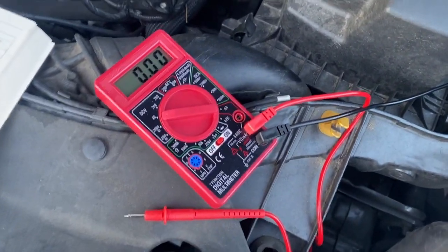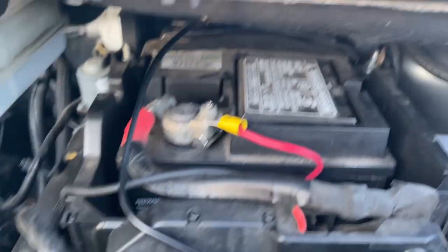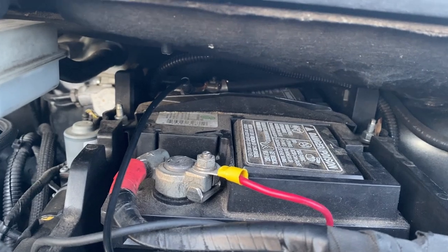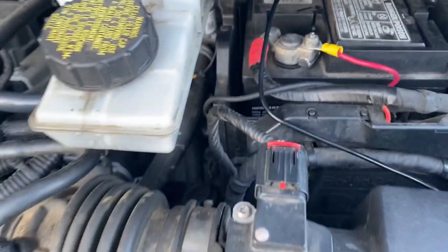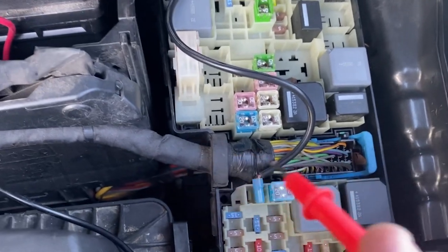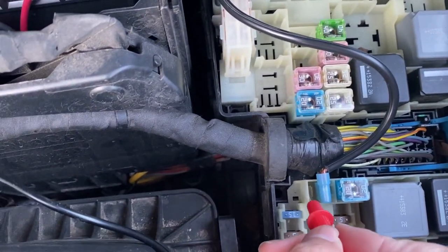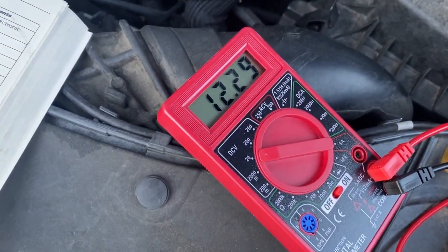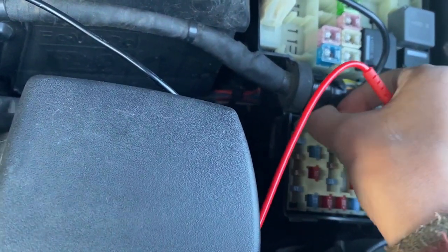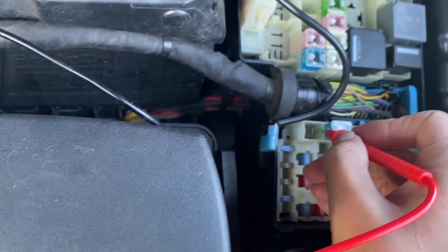To do that, you have to get yourself a multimeter and connect the black wire to the negative side of your car battery. If I touch the left side, it reads 12 volts. If I touch the right side,